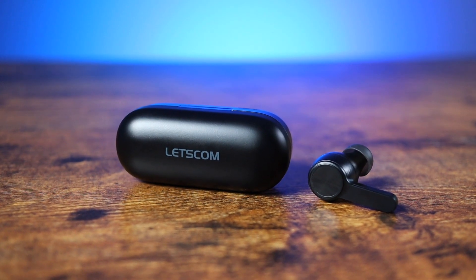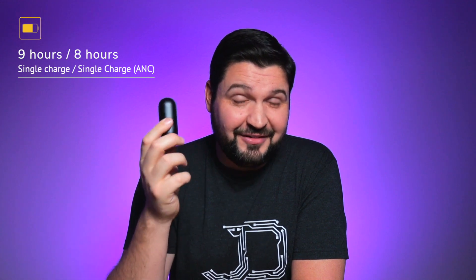Now let's talk battery life, because battery life is where these guys do a pretty good job. We have USB-C — there's no wireless charging, no rapid charge or fast charging, just a standard charge. On a single charge these guys are advertised to get about nine hours of battery life, and even with active noise cancellation turned on I was able to get eight hours. That's pretty good for an ANC pair of earbuds — it's a battery drain, and these guys handle it well, especially at under 40 bucks.